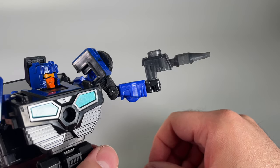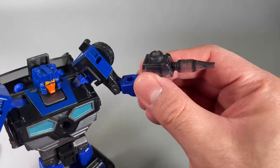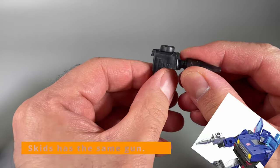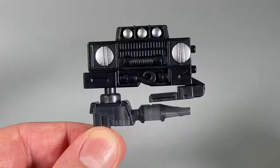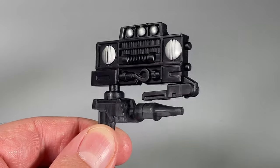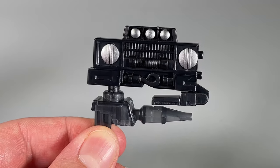The other weapon is a gun. It's just a gun, done in translucent black plastic, and it's fine. The one gun can fit on top of the other gun with no issues, even though that looks really stupid.